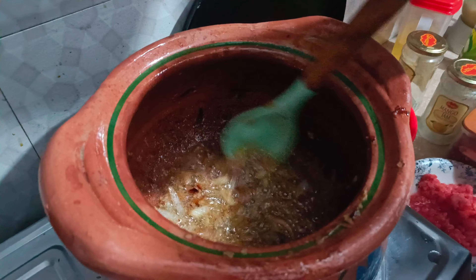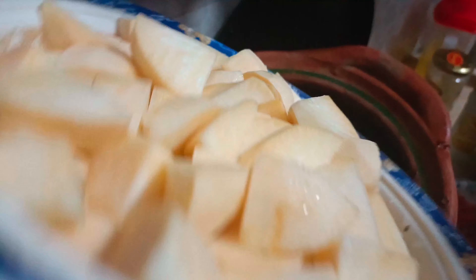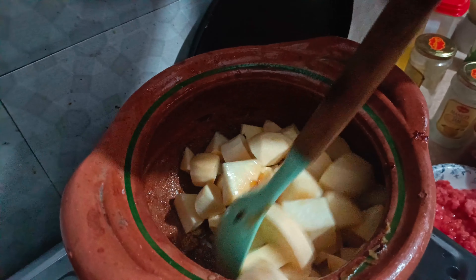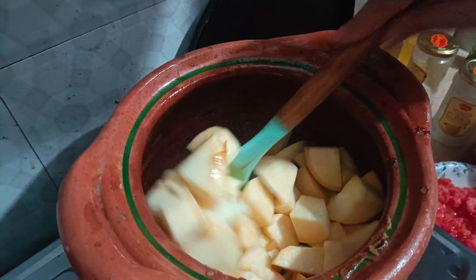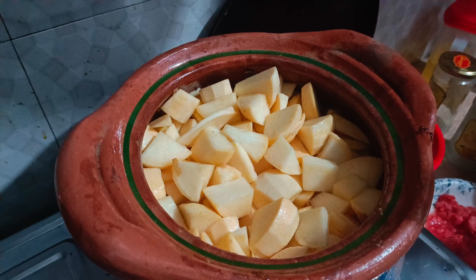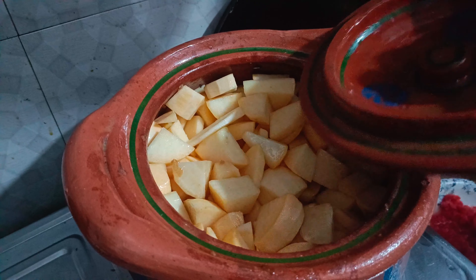I have removed the chicken. I will fry it in simple ghee, in the pan.